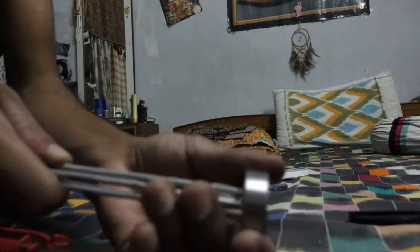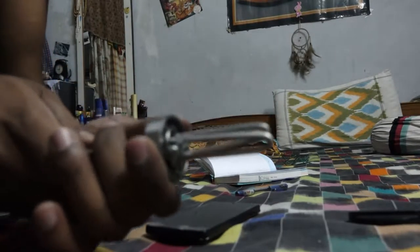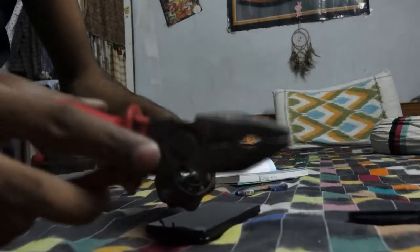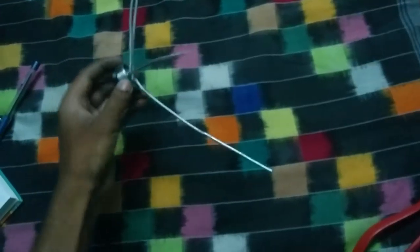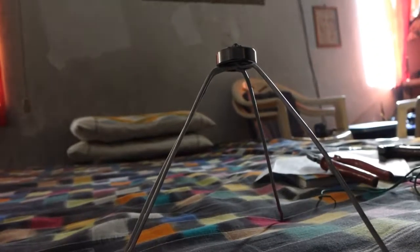Now we have this bearing and we need to lock it, so I'm using the screw in between this gap and I will hammer it down so it locks properly. It looks something like this.